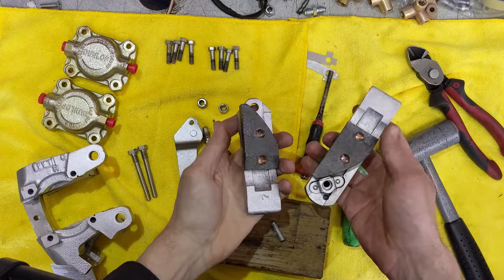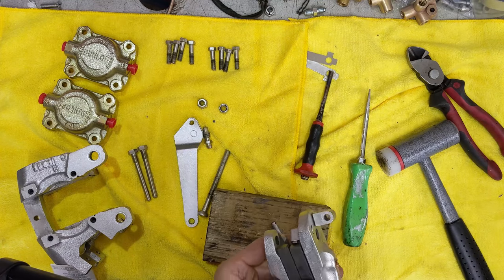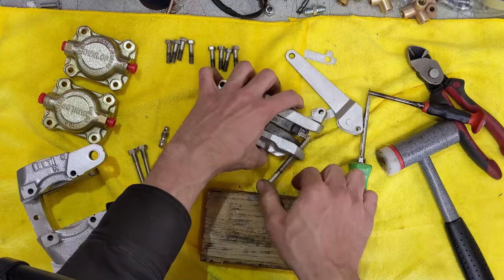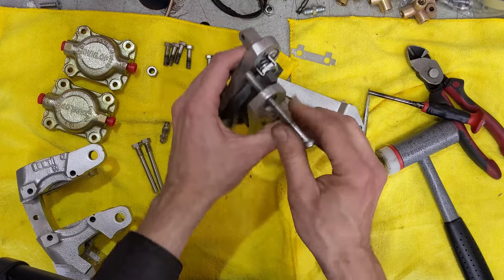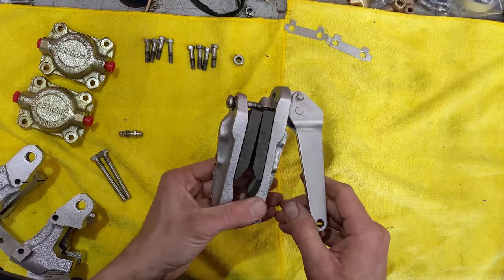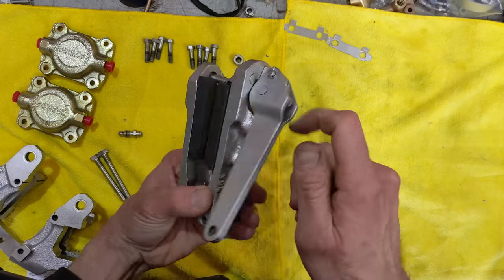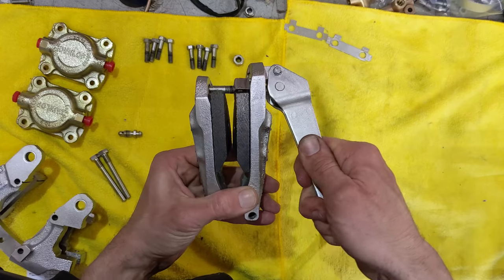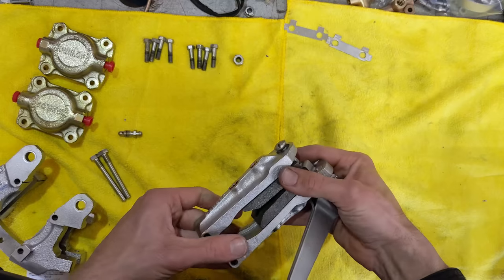Got both the pads on there, arms there. Now I need to attach the adjusting mechanism. The handbrake mechanism's done. You can kind of see the lever here — it tugs on the pin and pushes the pads together when the handbrake's used. Pretty simple.